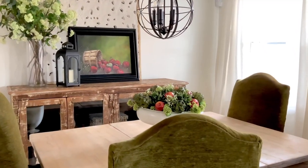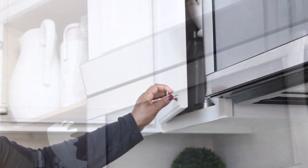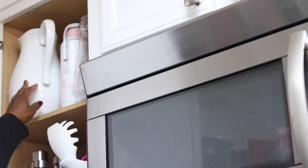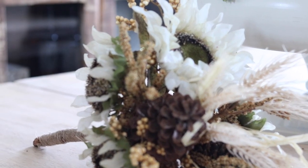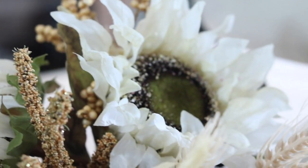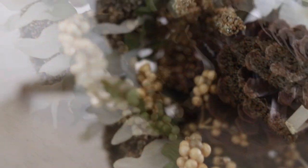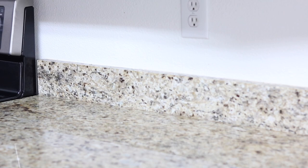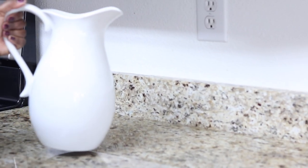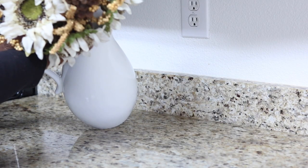For this next idea, I'm going right inside of my cabinet and I'm going to use a pitcher — one of your serving pitchers you can use for water, drinks, whatever it is. I'm going to use this lovely fall harvest bush that you see here. It is faux, but you can always go to your local florist and pick up some fresh flowers to get the same look. We're going to place that right inside of the pitcher on top of the countertop.